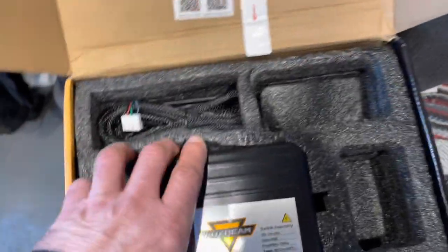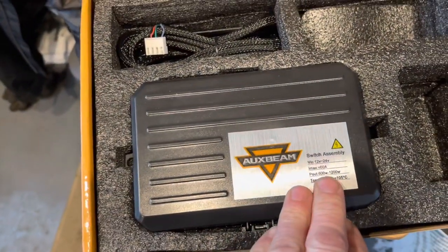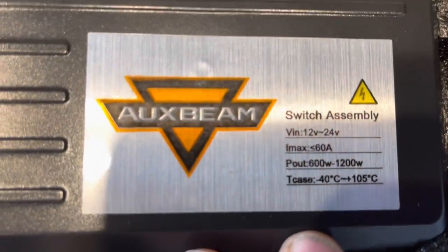I suppose this is the brain. So 100 to 1200 watts — and the amps.